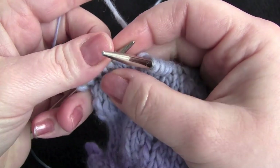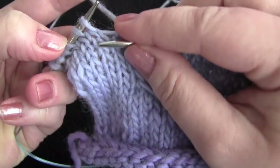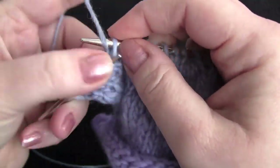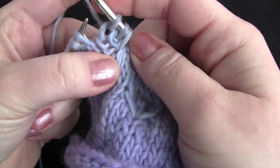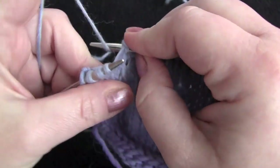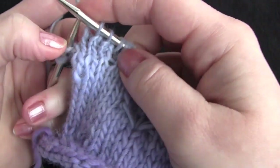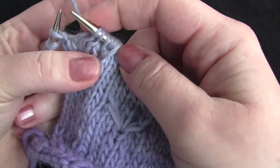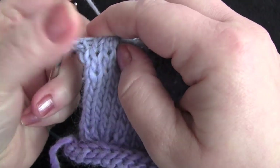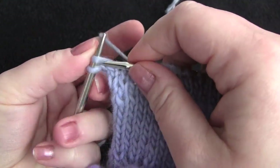And one more time, we're going to make our little daisy. Pull up another loop through that same stitch. Knit 2. One more time, and knit the last two stitches.